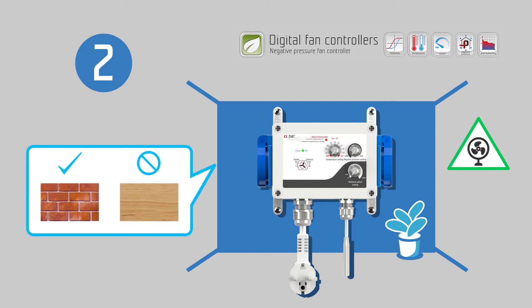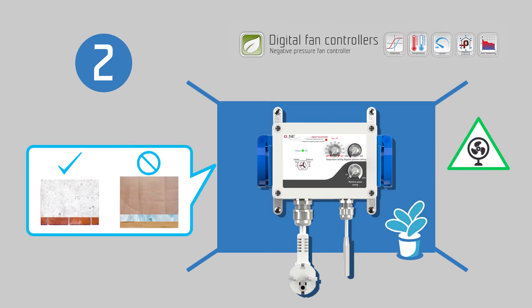For safety reasons, it is strongly recommended to mount on a non-flammable surface such as brick or concrete, and never wood, plastic, cardboard, or similar. Do not place your controller in small unventilated rooms or cabinets. Improper installation will result in overheating of the controller.